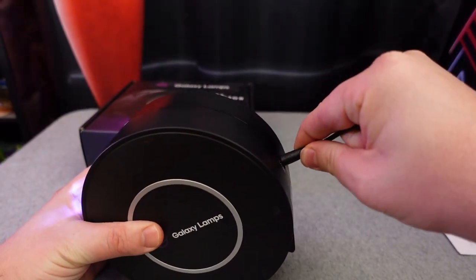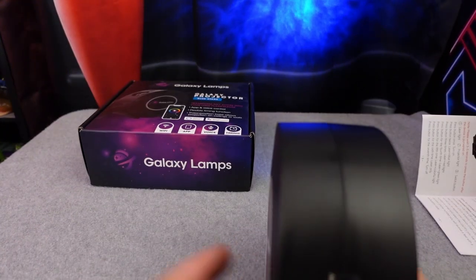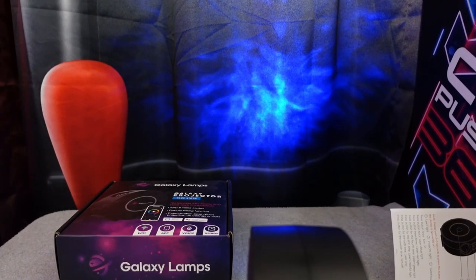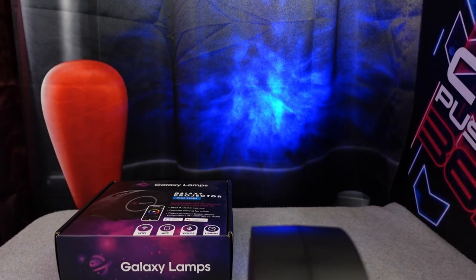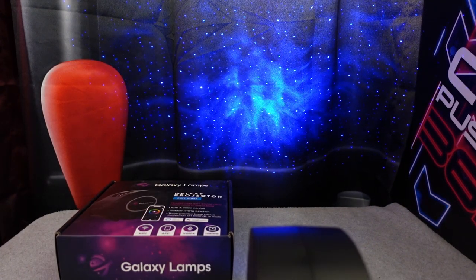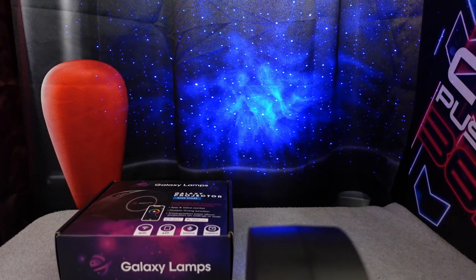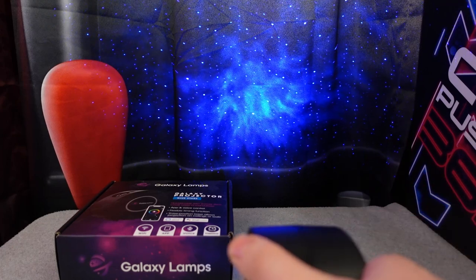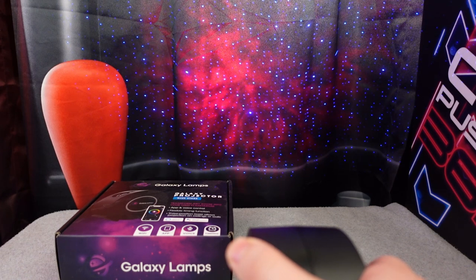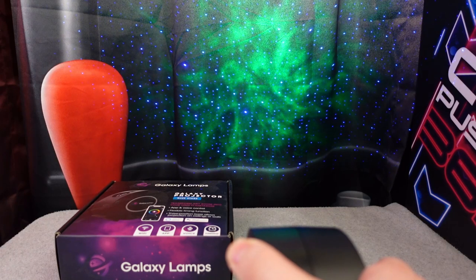It's a very simple device — anyone will be able to figure this out. All you do is plug in your power cable, plug that into the wall outlet, and you're done. It has seven different settings, and they have these outlined in the instruction booklet. All you have to do is click the button on the side where the Galaxy Lamp's logo is, and it'll cycle through the different options. You can have blue with blue stars, red with blue stars, green with green stars, and so on.